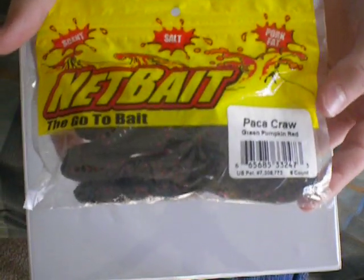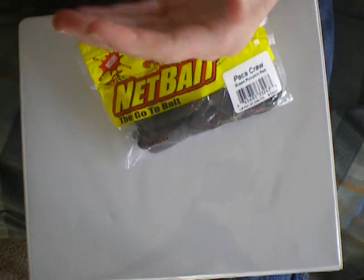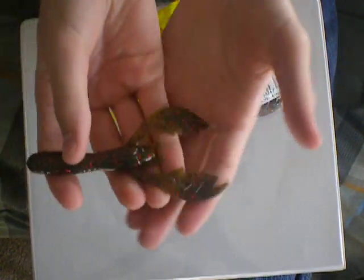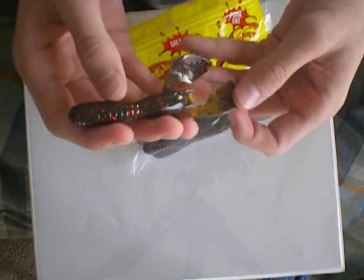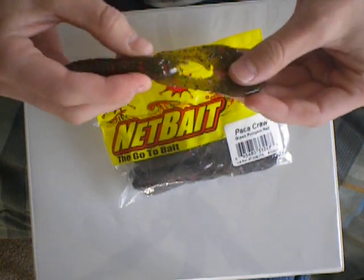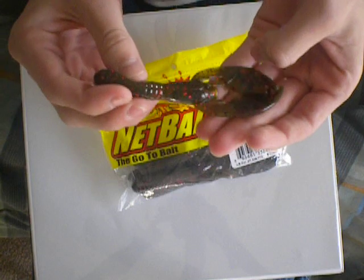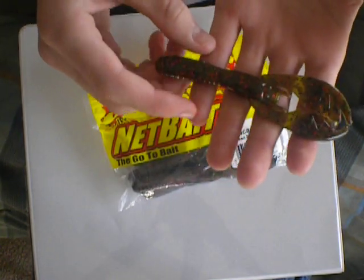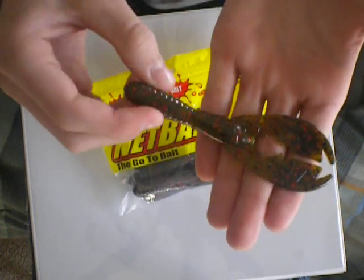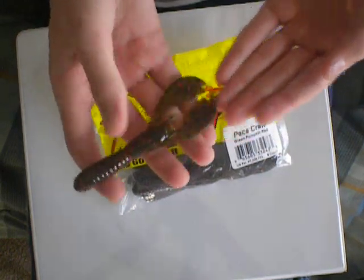Now the NetBait Paca Craws — these things work really well. They're just like the Yum F2 craw, but they're made of pork fat and plastic with salt. A lot of the ones I have are red flake — red flake's a good crawdad imitator — with pumpkin colors, watermelon, and red flake. These things have just a slow, subtle falling action that works really well for pitching. These worked really well for me this year.